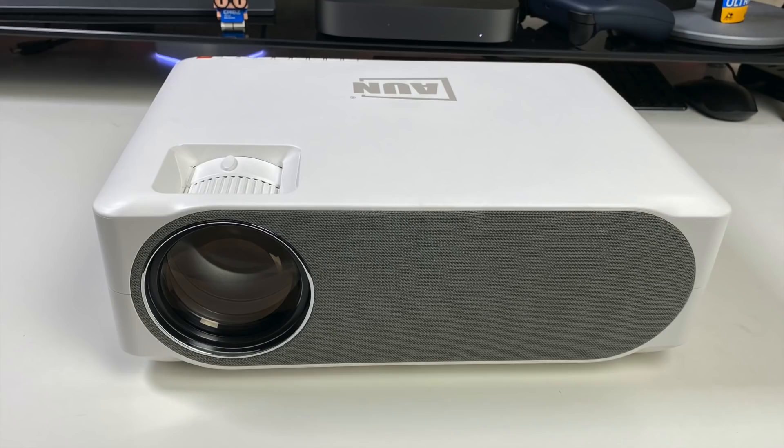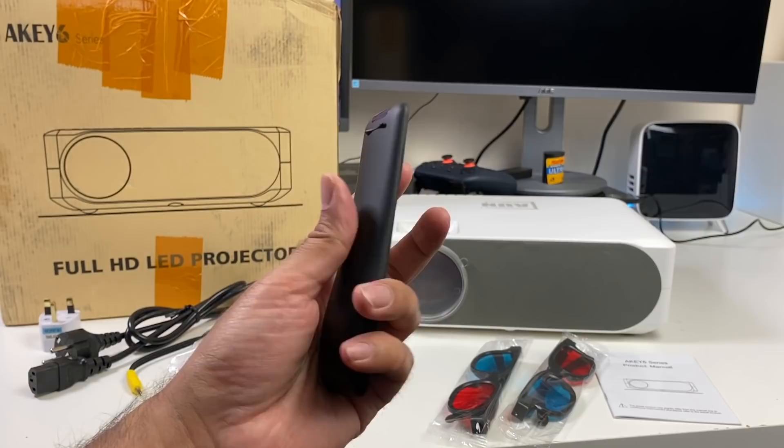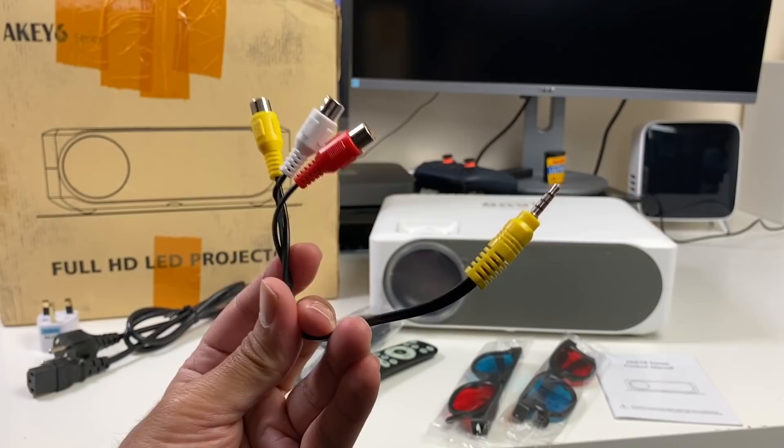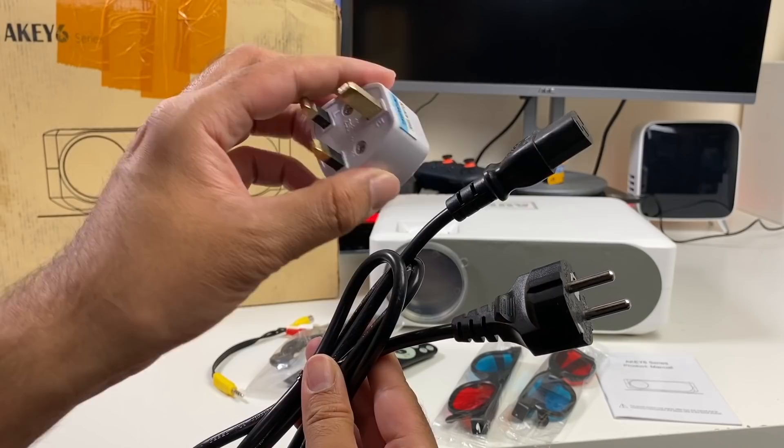Inside the box you will find a user manual, some gimmicky old-school 3D glasses which I'm definitely not going to be testing out. A small remote control is included, powered by two AAA batteries. You're getting an HDMI cable, a 3.5mm to RCA cable which is good for your old-school connections — you'll be able to hook up your VCR, camcorder, old PS2, Nintendo Wii, etc. A power cable and I also got a UK adapter included.